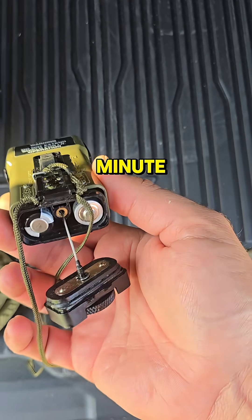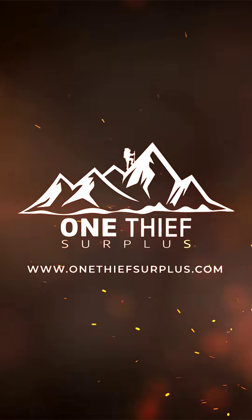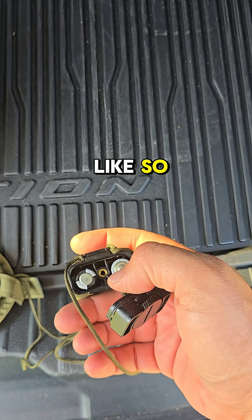The MS2000 strobe has been around for a hot minute, but I'm going to take you around and show you real quick how they work. First, you're going to load the batteries like so.